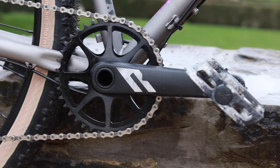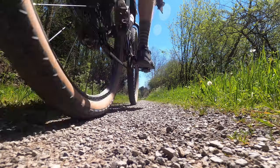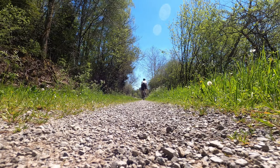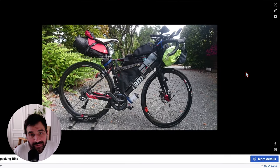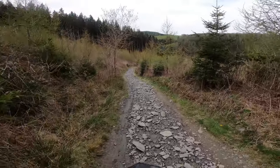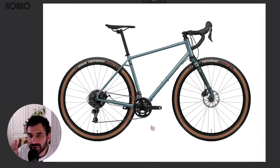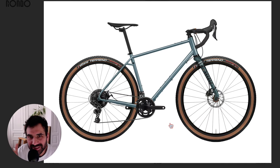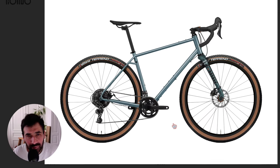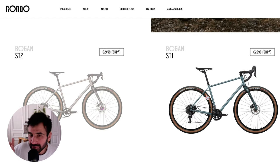The ST2 model comes with a SRAM Apex 1x11 drivetrain, which is great for gravel riding but a little bit short for bikepacking — considering the bike would be loaded and off-road. The ST1 model, on the other hand, comes with a 2x10 Shimano GRX drivetrain, which is higher-end and has a great range of gears, but it's more expensive.